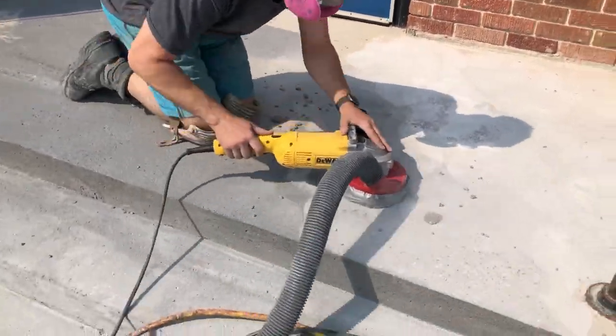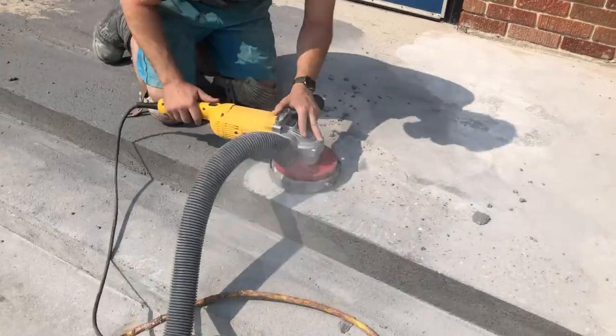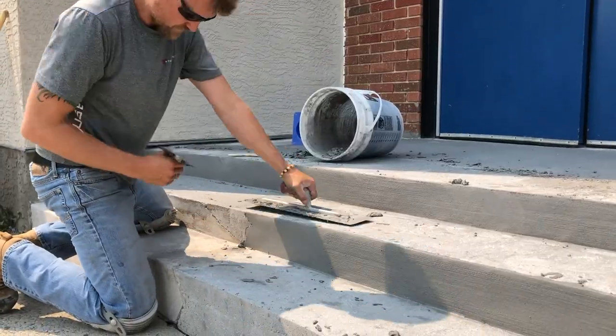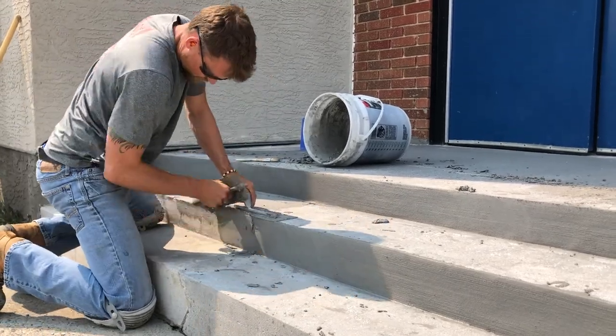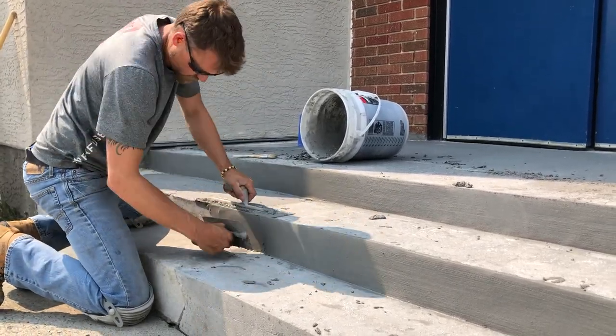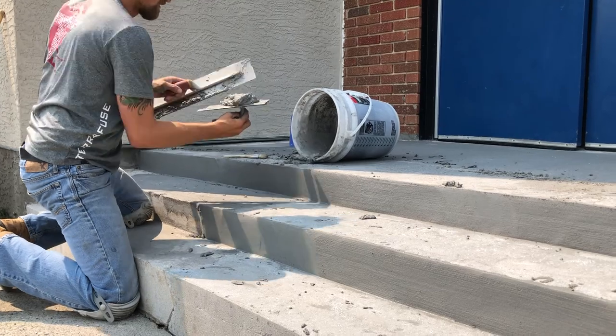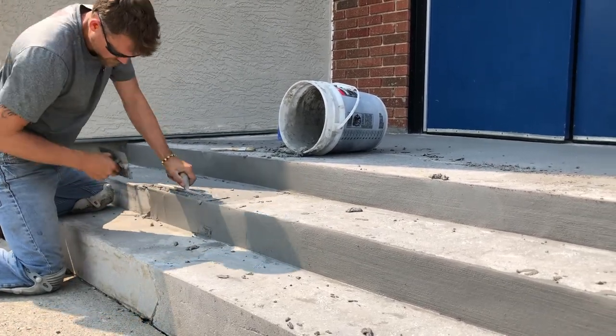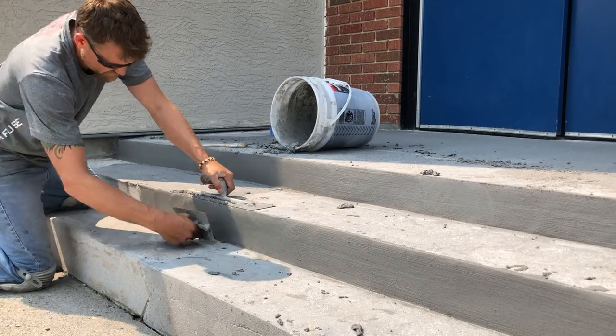Now we're running a diamond grinder over the whole surface just to smooth it out and give it a final prep before we do our skim coat on the pad and the stair treads. Then we'd like to start with the risers.